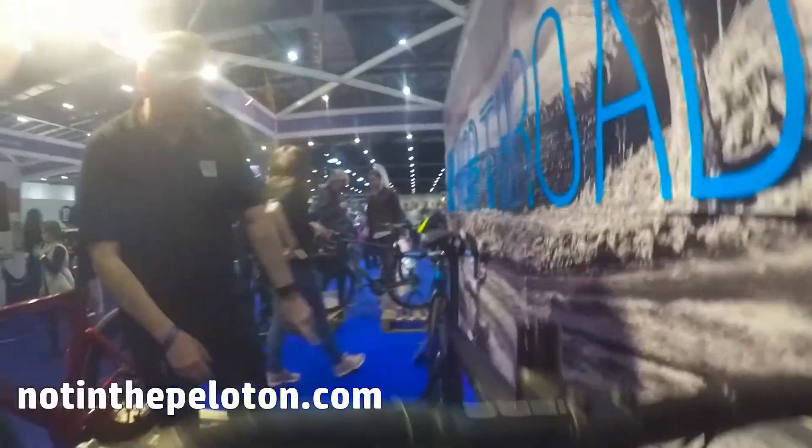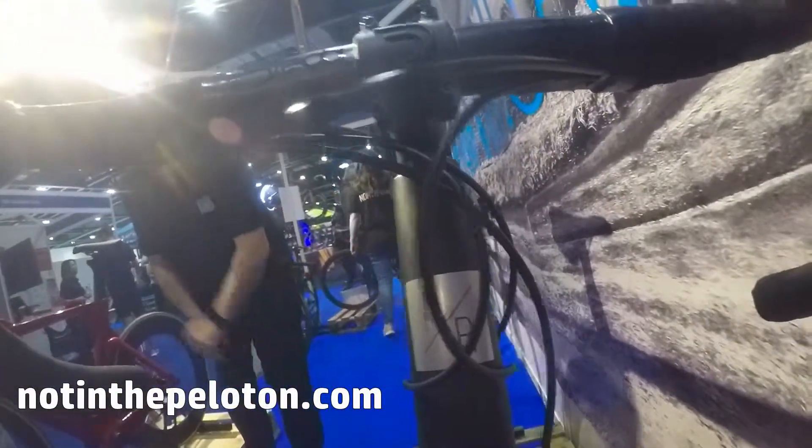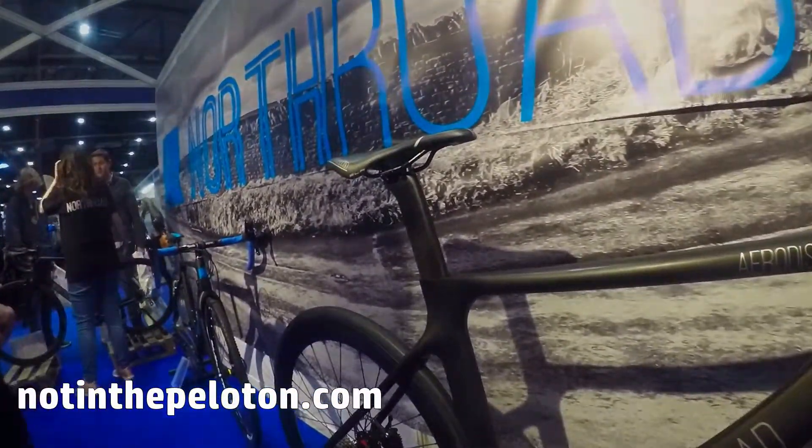And again, the Ultegra 8000 — the new Ultegra 8000. It's a really nice, really nice ride.